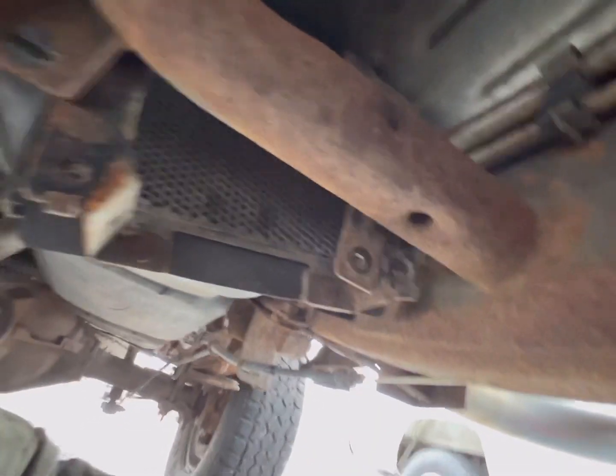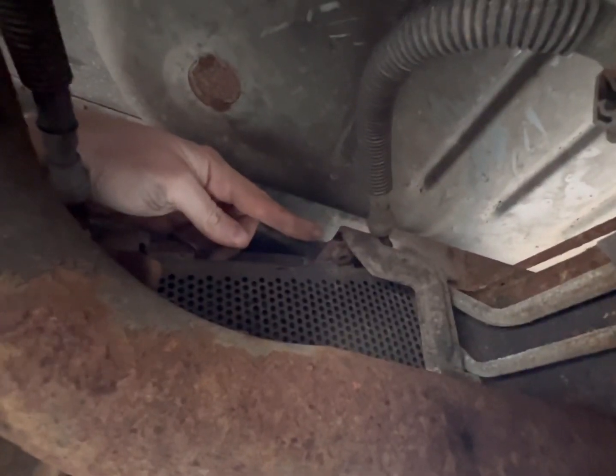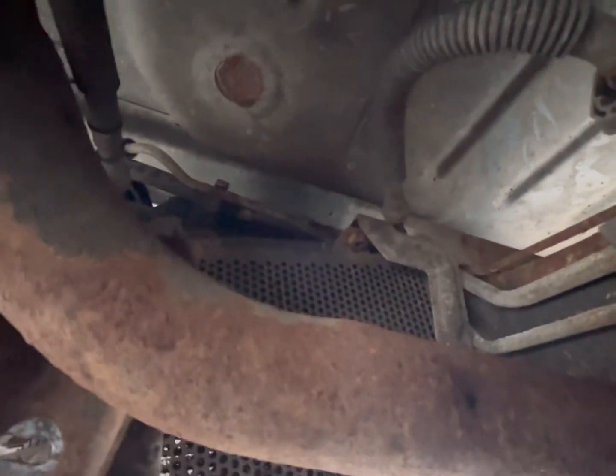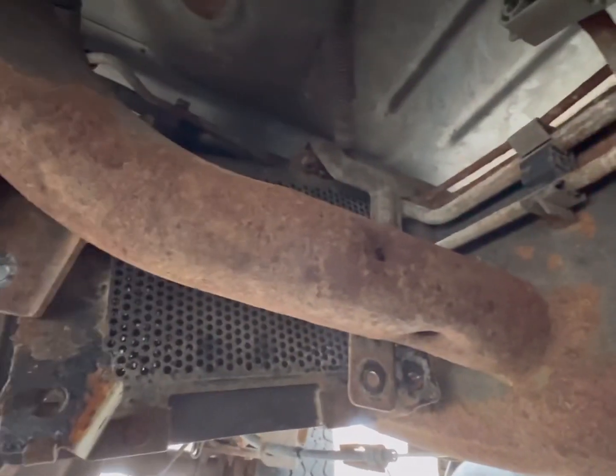Something I want to note real quick: you need to remove the fuel cooler — 13 millimeter bolt, 13 millimeter bolt, and way up here is a 13 millimeter bolt as well. Fuel cooler is loose. Now we can read our FAST instructions and see what our next step is, and then I'll continue on videoing.